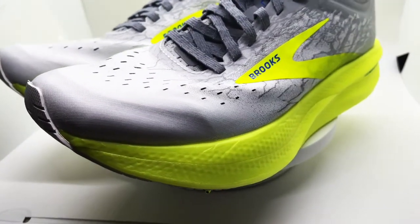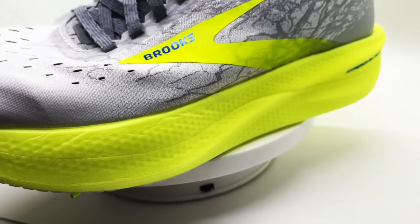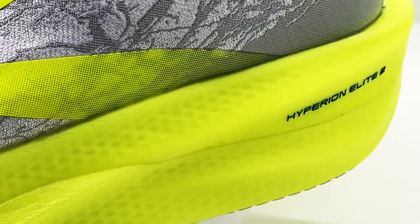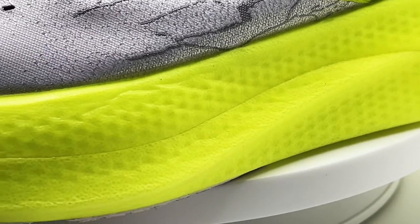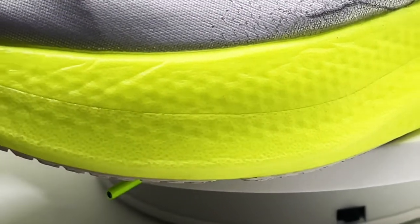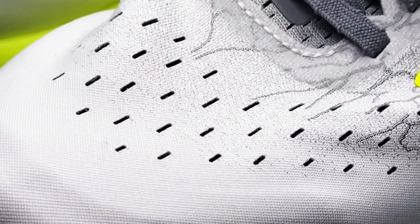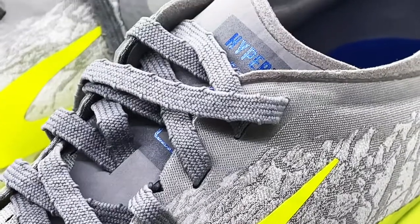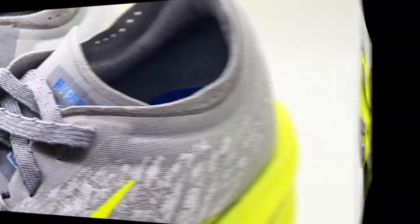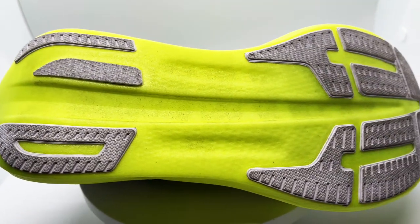Moving down to the midsole — the midsole technology of the Hyperion Elite 2 is DNA Flash. The DNA Flash contributes a nitrogen-infused chemistry into the midsole, which gives it a nice bounce to it but still a firmer landing. So it's a nice bounce with a bit of softness, but the landing is firmer.